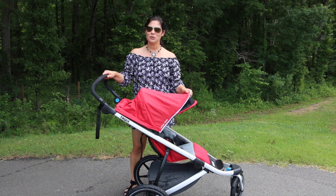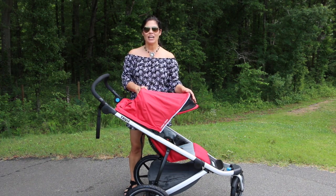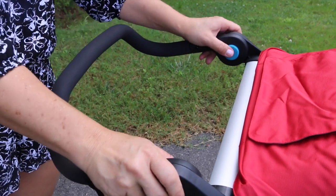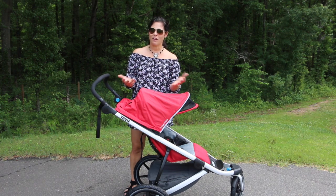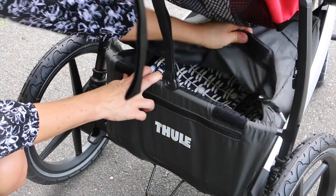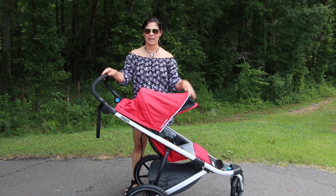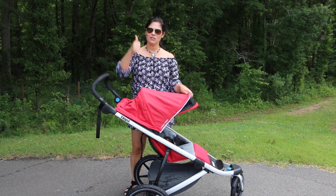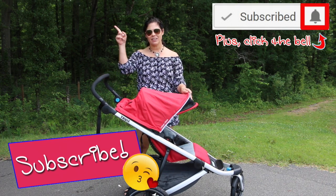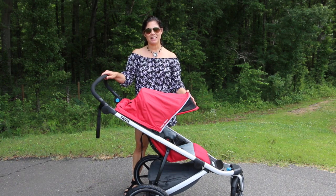So that's my look at the Thule Urban Glide. It comes as a single and retails for $399, and as a double for $649. I love the adjustable ergonomic handle, the roomy seat with a high weight capacity of 75 pounds, the water-resistant zippered storage compartment, and the tires. What did you like most about the Urban Glide? Leave me a comment and let me know. Thumbs up this video if you want to see more baby gear or stroller reviews, and subscribe to the Baby Gizmo YouTube channel and hit the notification bell. I'm Holly from Baby Gizmo — bye guys!